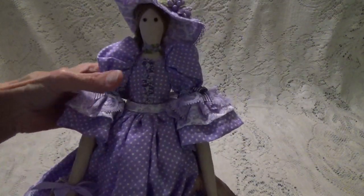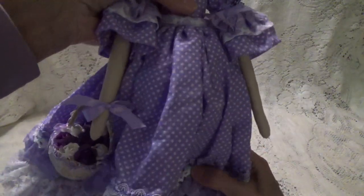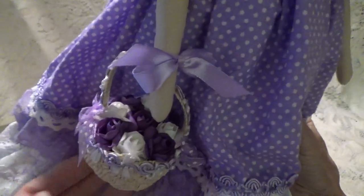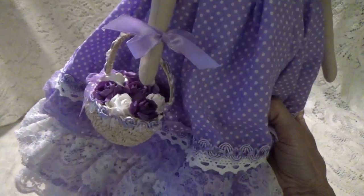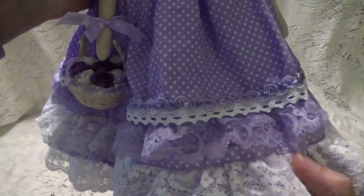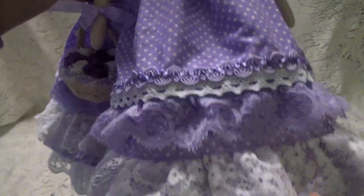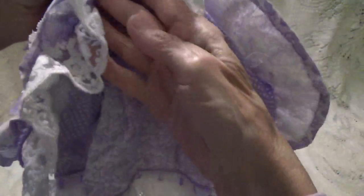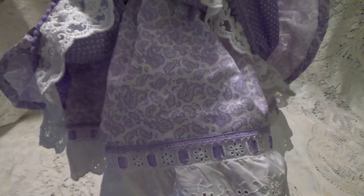She is holding a basket full of flowers with bows, and she's held on with a ribbon. Then her dress is just layered with lace and fabric — look at that! I think that's just the top layer, and then here we have this really pretty dress underneath. And of course she has her little pantaloons and her shoes, like ballet slipper-type shoes.